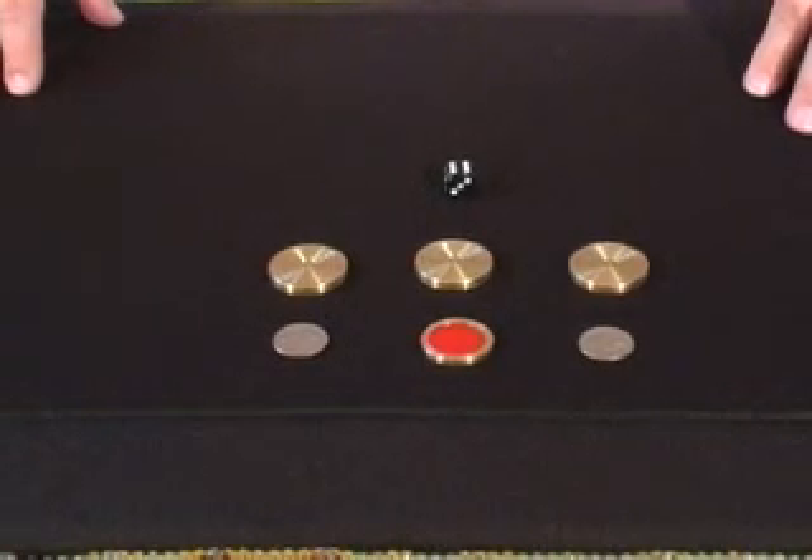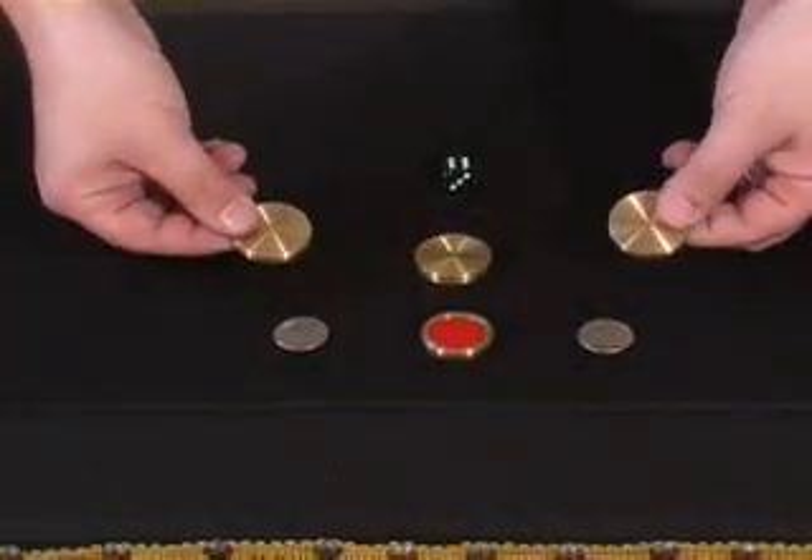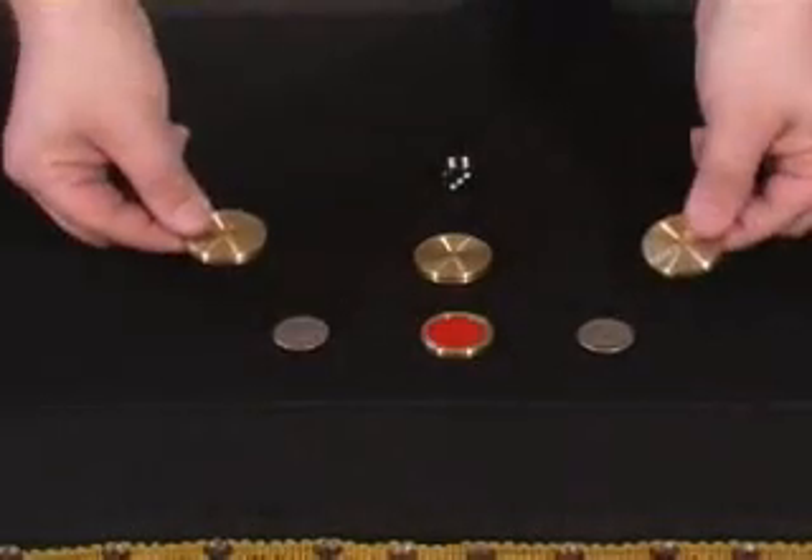This trick is called Chip and Coin Monty. You get three brass covers, one brass poker chip, and a die. You need to borrow some quarters from your spectators.